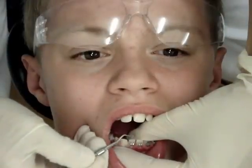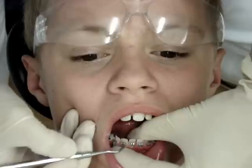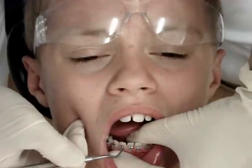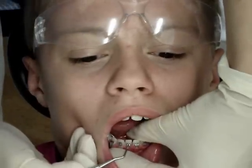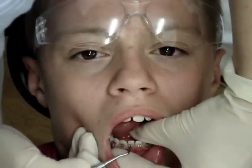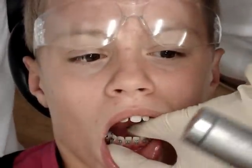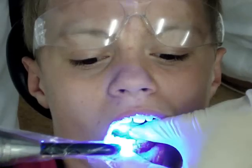Don't bite, relax. Let me just see if they are the same height. They're good. Okay, let me just cure them in place. This will not go separate though. Do you have a good grip now?